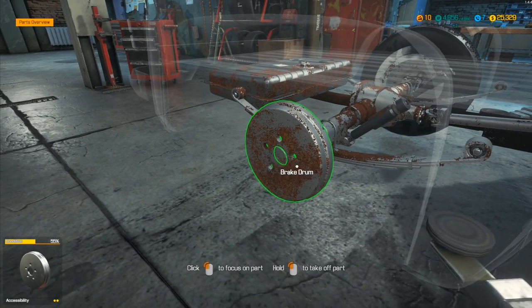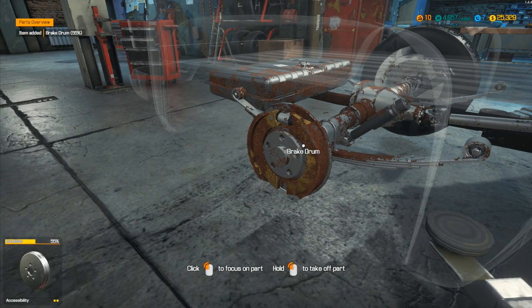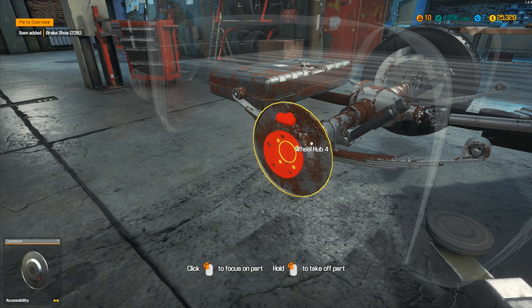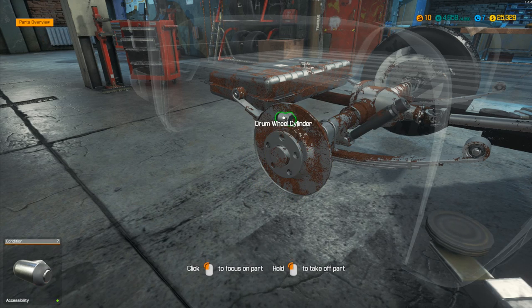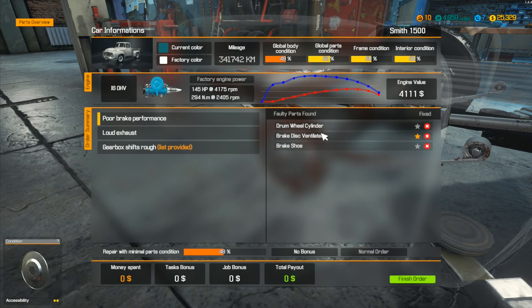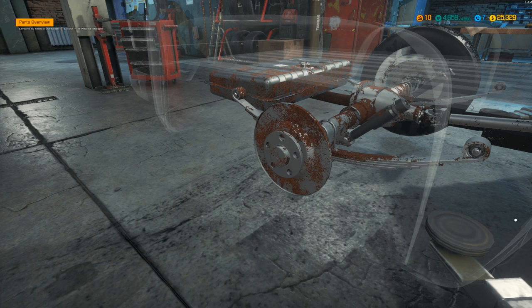We're not going to need the test track to find out. We take the brake drum off — brake shoes at 23%, drum wheel cylinder at 27%. That gives us the three items we needed: drum wheel cylinder, brake shoe, brake disc ventilated. Easy! Then we've got the exhaust — I can already see one of them right there. I love the fact that it's easy to identify damaged items because of the way they just come off like that.